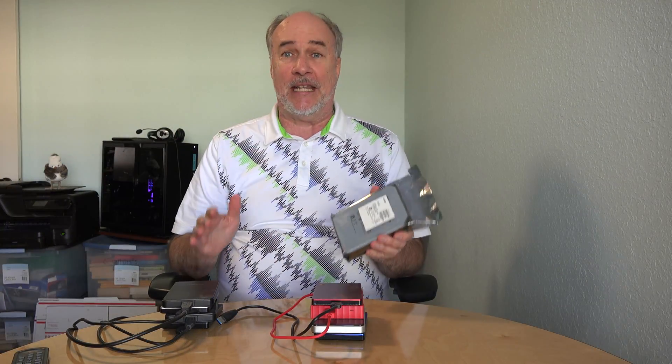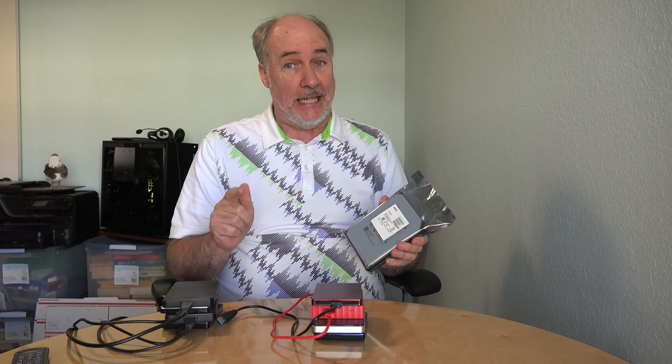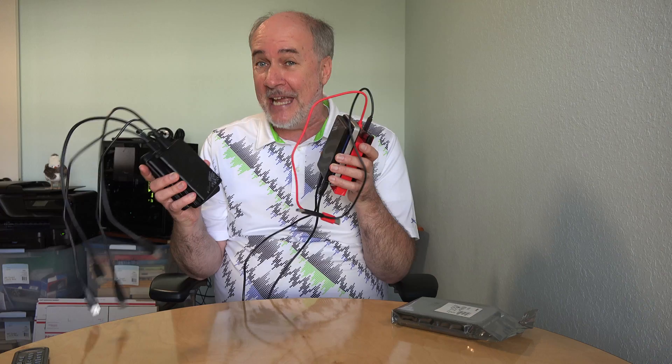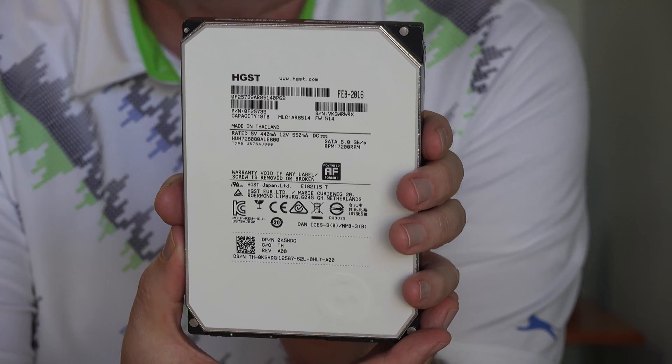In the news last month, they announced a 14 terabyte drive that they just released — helium-filled. Eight terabyte is all I could afford, and the reason I wanted this large drive is to help sort out all the data on all of these drives.